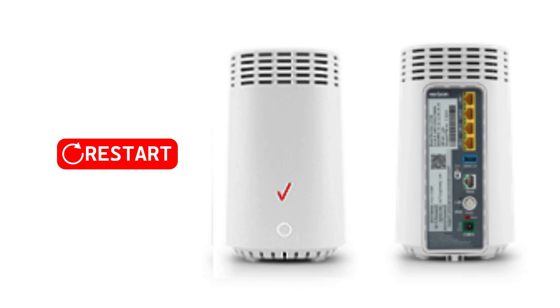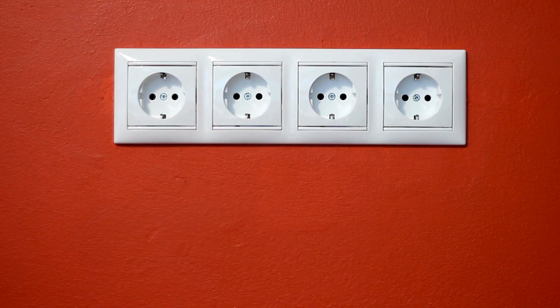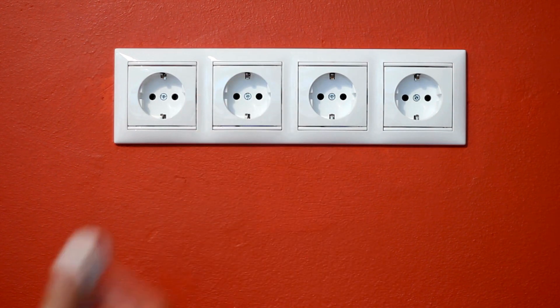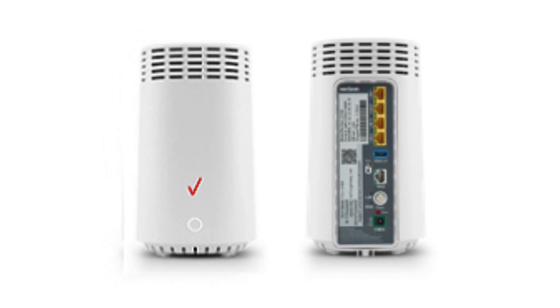Step 2: Restart the router. A quick restart can solve most issues. Simply unplug the router from the power outlet, wait for 30 seconds, and plug it back in. Give it a couple of minutes to fully reboot. If the light turns white or green, you're back online.